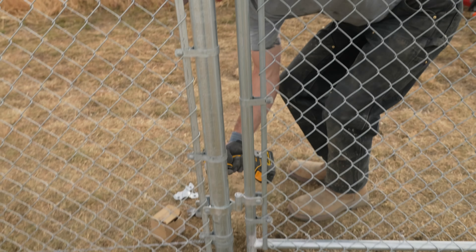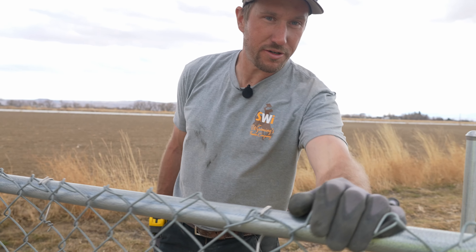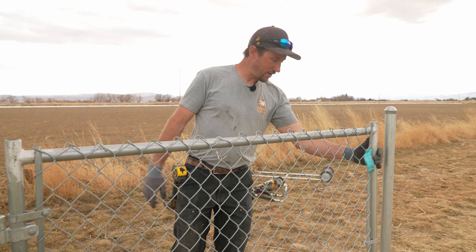If you're happy with everything, go ahead and suck your hinges down. Make sure your gate works — it needs to be able to latch into this post, so we're not quite done just yet.